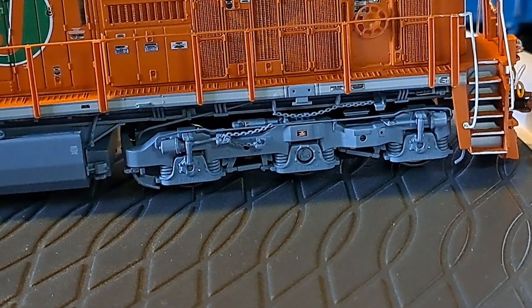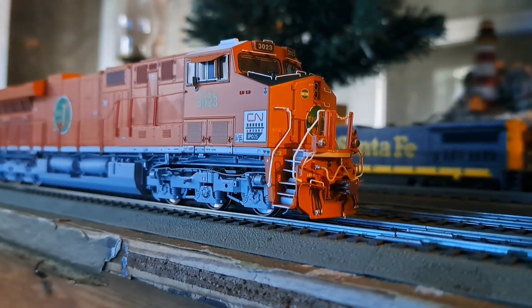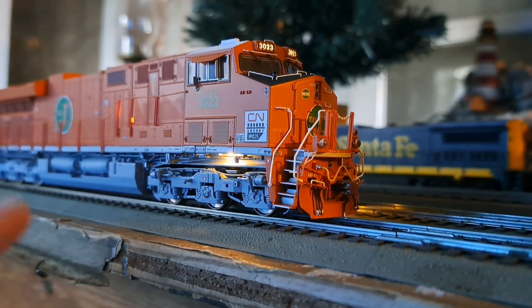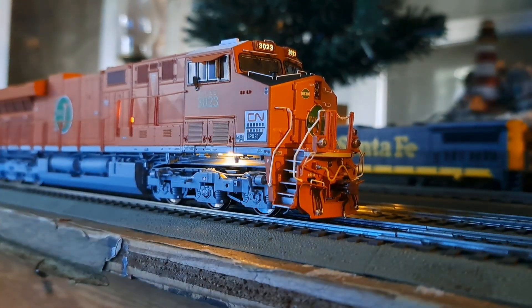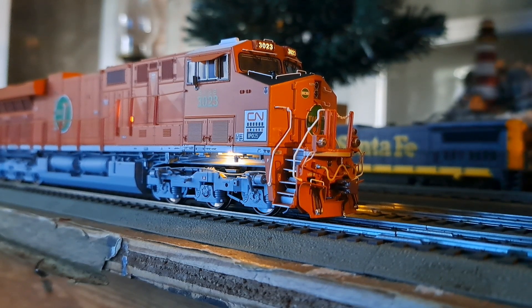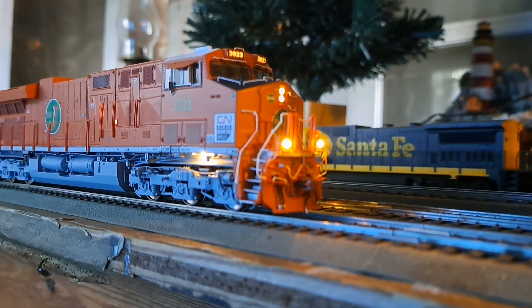Now let's take it to the layout for testing. Pressing F8, you can see the deck lights, ground lights — which are prototypically accurate — and side walkway lights all light up. There's the headlight and ditch lights, which look very nice. Pressing F1 rings the bell, and then we'll blow the horn — all sounds really good.